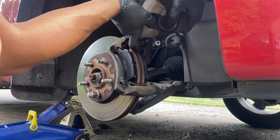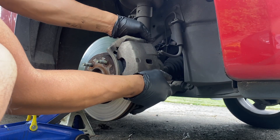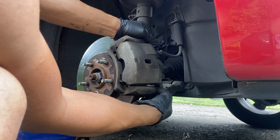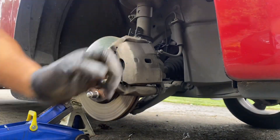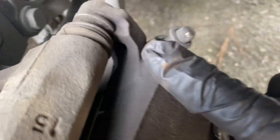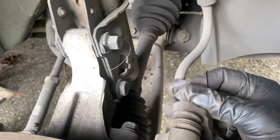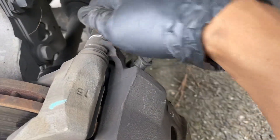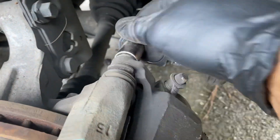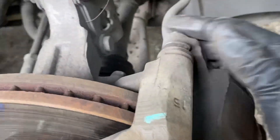When you put your caliper back on, make sure it's not twisted — put it back the same way it came out. The caliper bolt is supposed to sit flush; that's what stops it from spinning. Go ahead and tighten the bolts, starting with the bottom one.